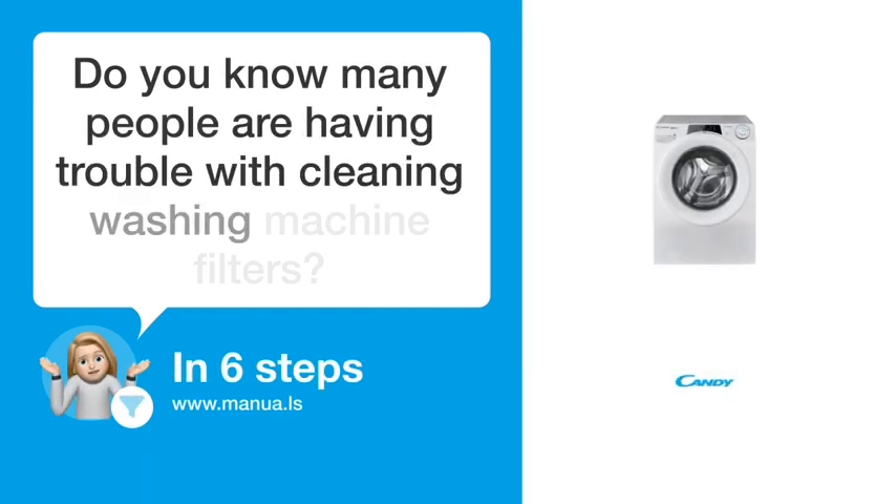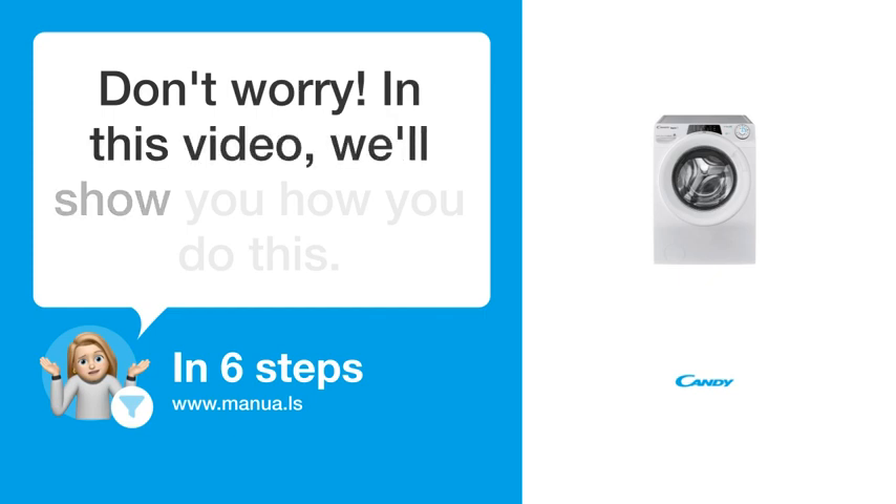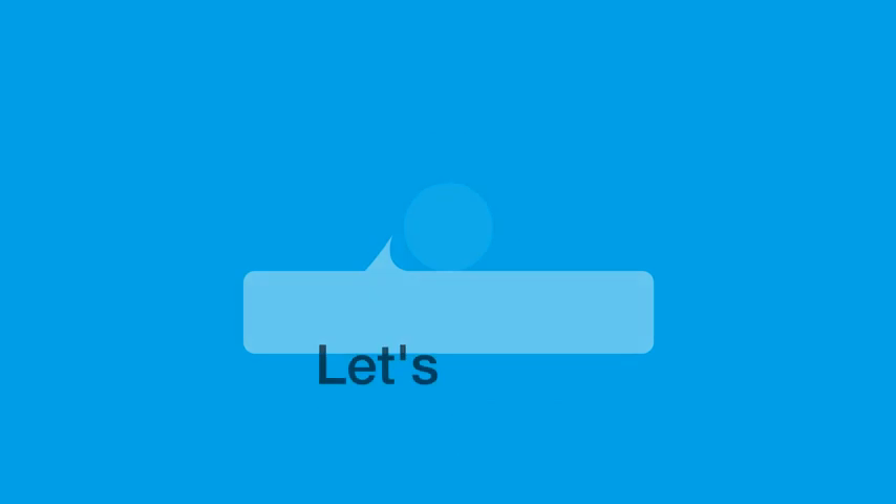Do you know many people are having trouble with cleaning washing machine filters? Don't worry. In this video, we'll show you how you do this. Let's start.